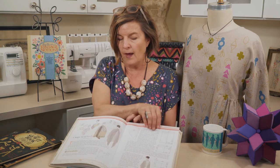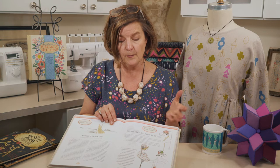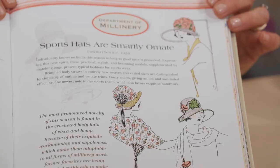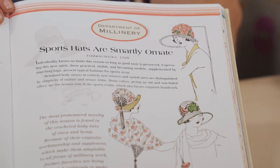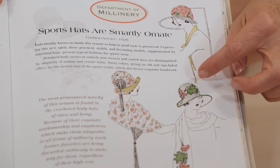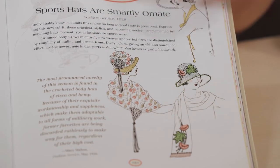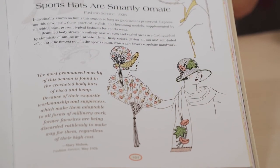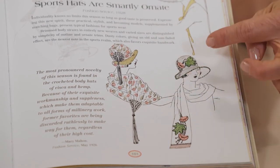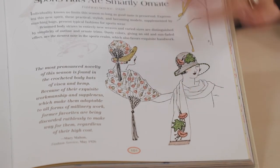Here we have the department of millinery, which I mentioned — it always has fabulous illustrations to look at in this chapter. You can see where we took the black and white and actually went in and added color. This article talks about how purses were coordinated with hats as far as embellishment, and you can also see here where a scarf is coordinated with the hat with appliquéd flowers.